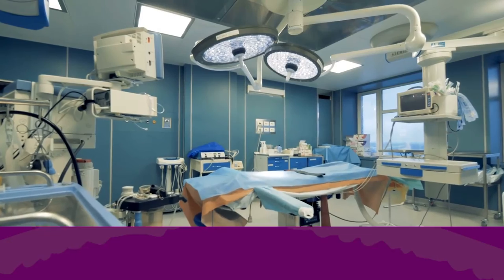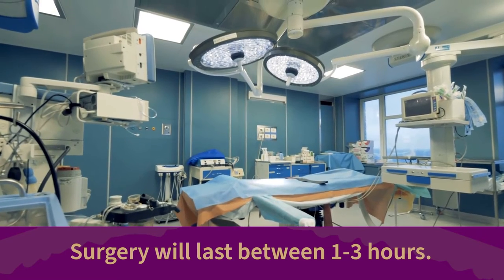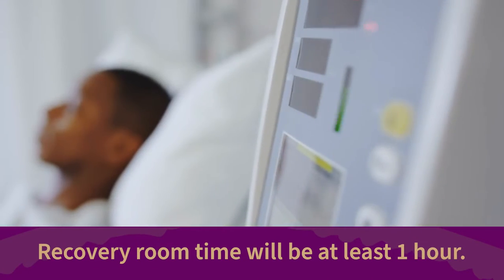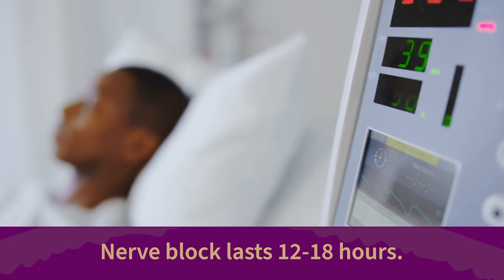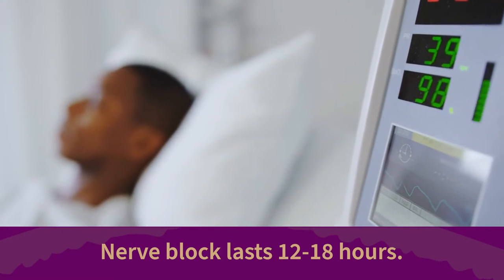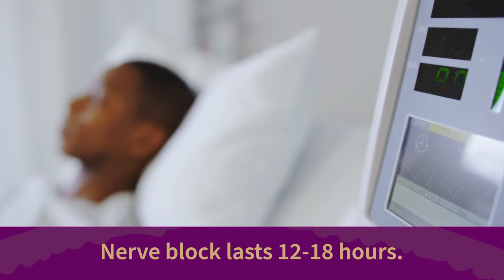Depending on the complexity or severity of the injury, surgery may last between one to three hours. You can expect to be in the recovery room for at least an hour, and your nerve block should last between 12 to 18 hours following surgery. This helps to manage pain in the immediate post-op recovery period.